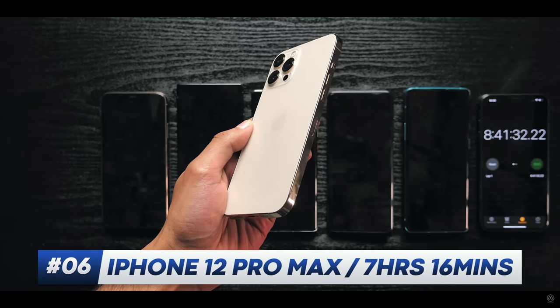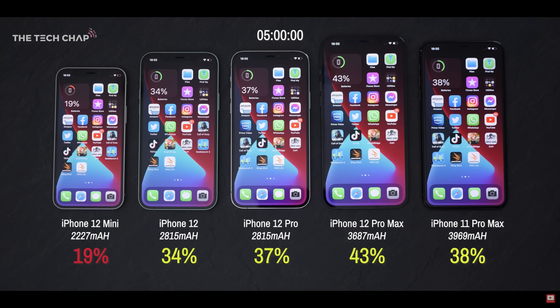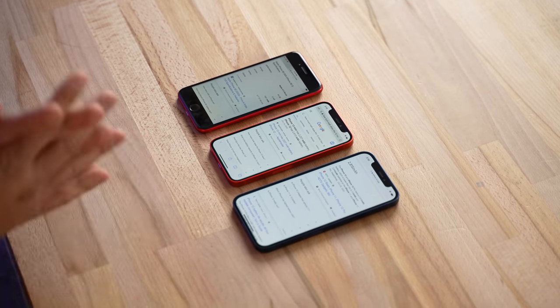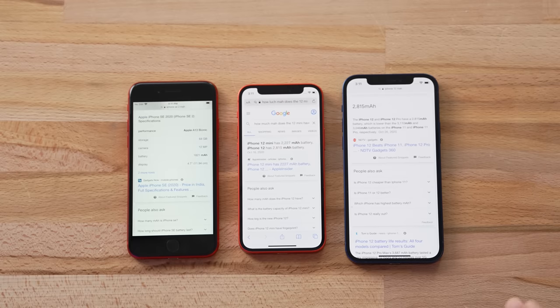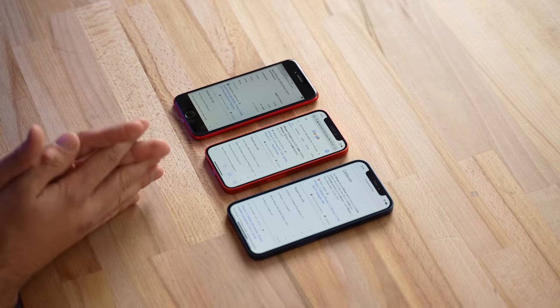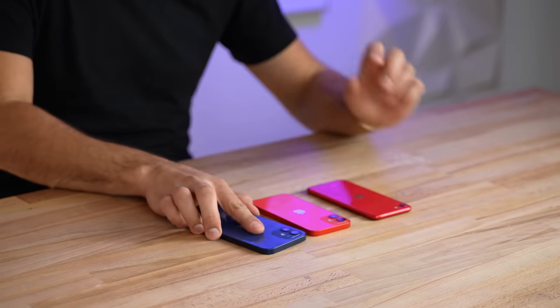We haven't been able to fully test battery life yet — we'll cover it in our review — but from comparisons I've watched, the iPhone SE gets about four to five hours of screen-on time, and the 12 mini looks to have about an hour to an hour and a half better than the SE. The regular iPhone 12 looks to have about an hour to an hour and a half more than the 12 mini. So if you're a power user, I definitely wouldn't buy the SE. The 12 mini isn't great but it's not bad, especially if you don't do heavy gaming.